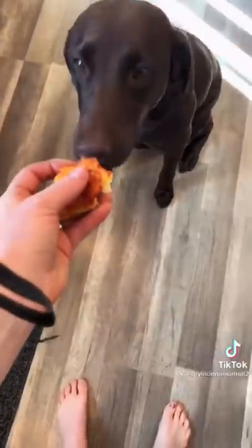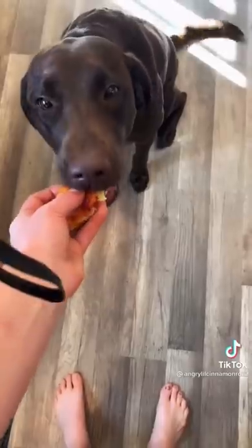If she tries to bite this with her back teeth, I'm going to pull it away. Say gentle. Gentle. Good girl.